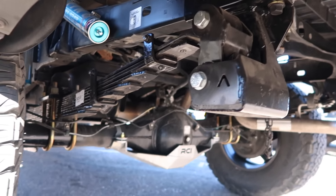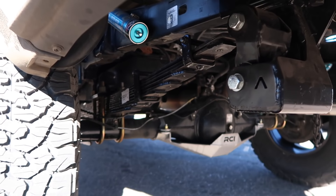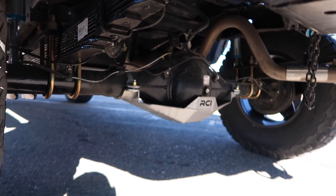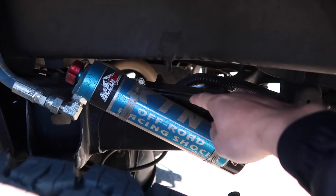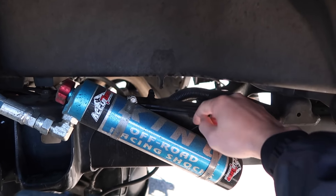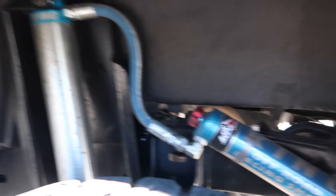The hammer hangers make the ride pretty smooth in the rear. If you guys haven't seen before, I got the RCI rear diff skid. On the driver side the shock OEM tower was mounted here — as you can see we cut it off right there — and this is where the reservoir sits now.